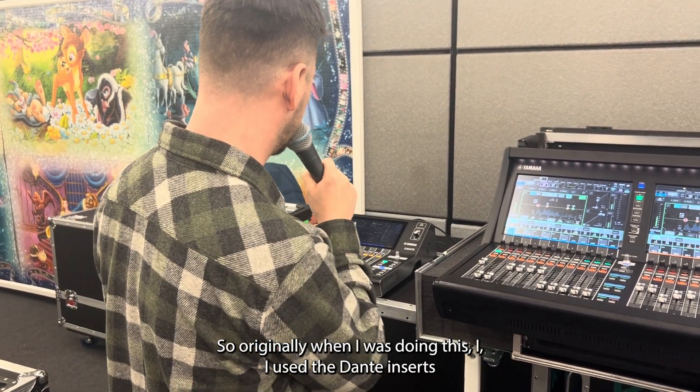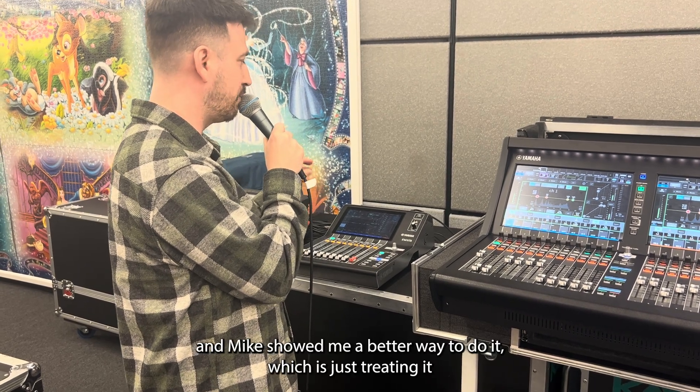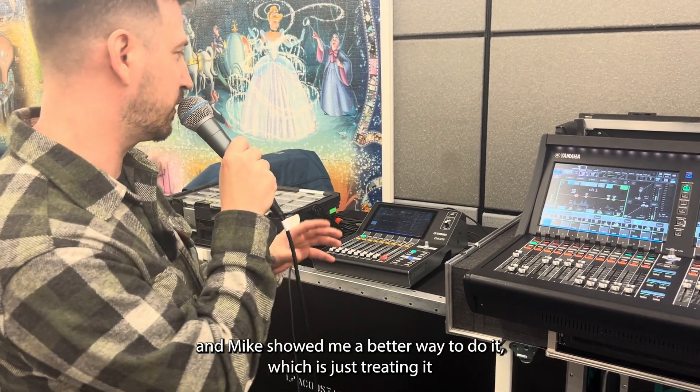So originally when I was doing this, I used the Dante inserts. And Mike showed me a better way to do it, which is just treating it like a direct out.